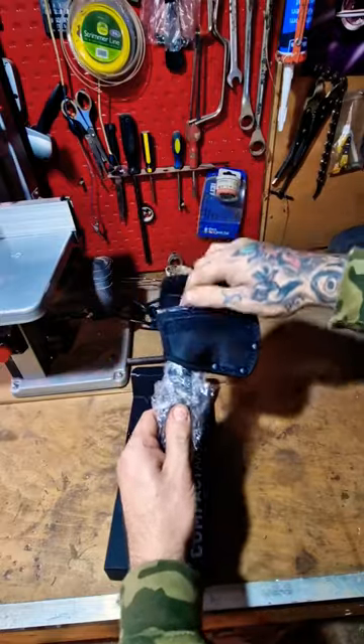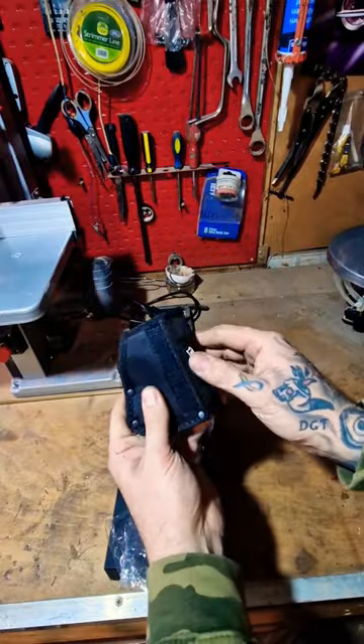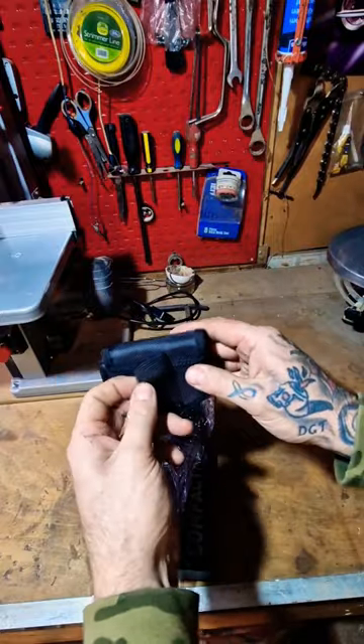Nice little sheath on it. Nice nylon, boat crew fastening, riveted boot loop on it.